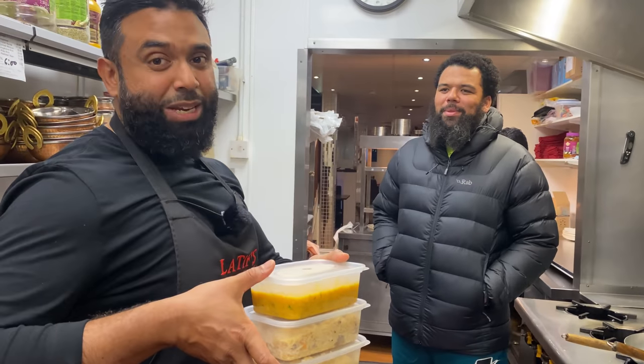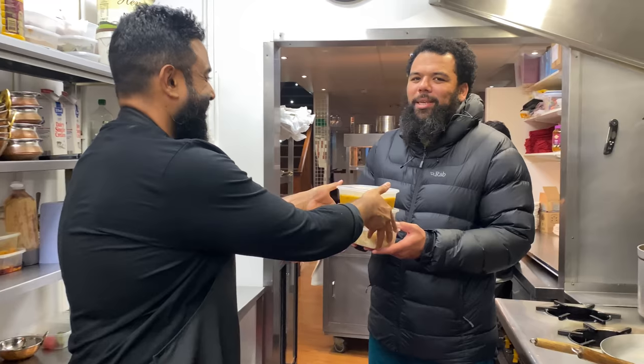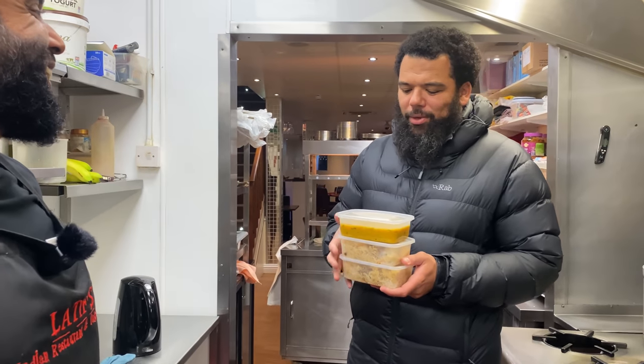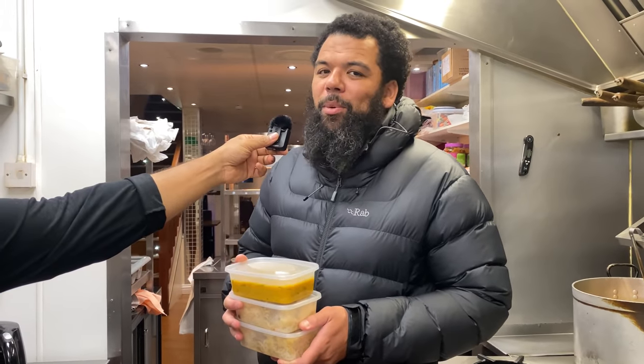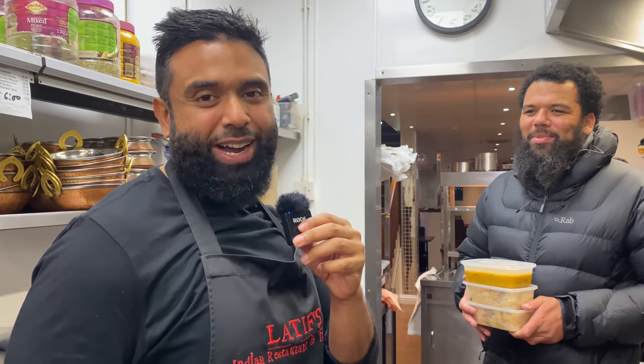This is the takeaway for Salim — he's been requesting this for a couple of weeks. Can't wait to get my hands on this, I've tasted it the other week and it's really nice. So looking forward to it — one for me, one for the wife. Hopefully Salim's going to enjoy this and we're going to try it out shortly.